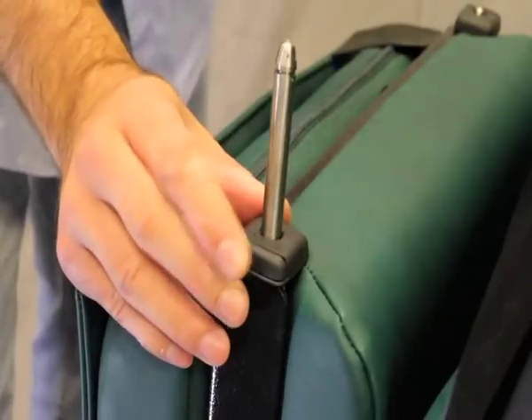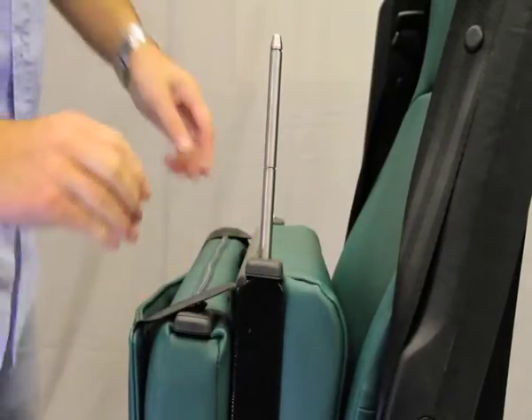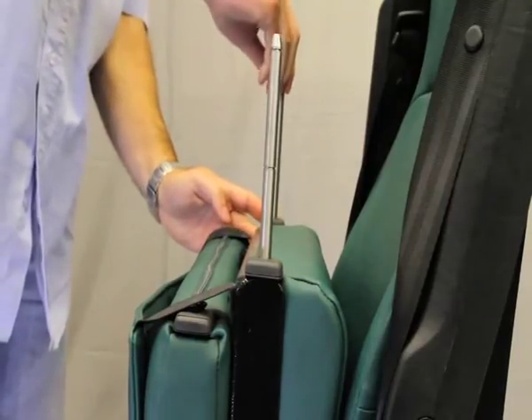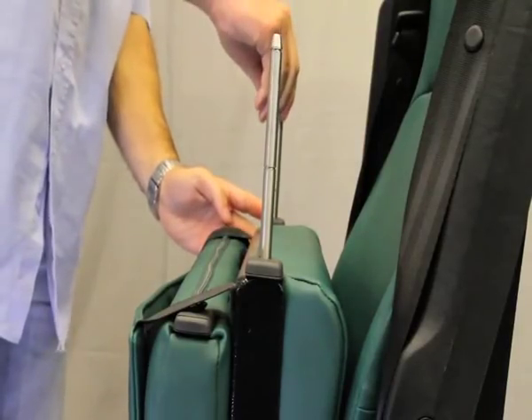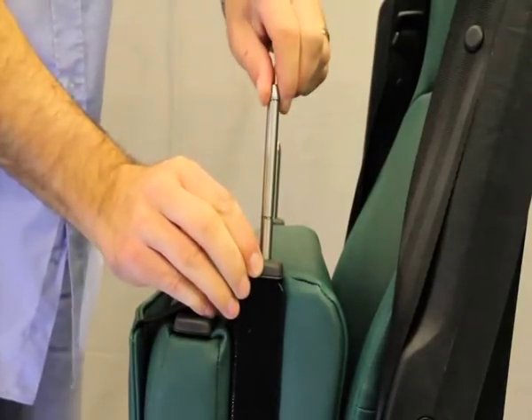Squeeze the catch to release the extension stalks. Holding the catch, slowly pull up the stalks until they are fully extended. Squeeze the catch and adjust the stalk downwards to engage into the first groove.